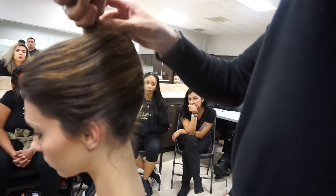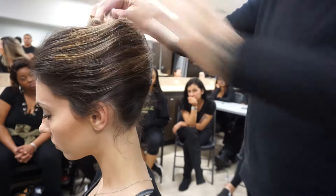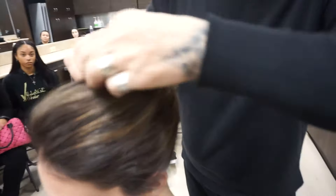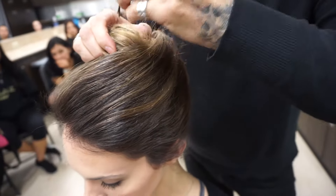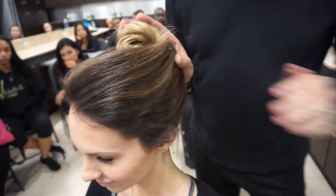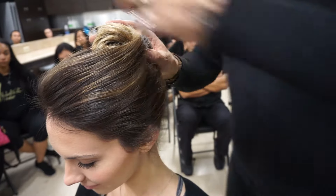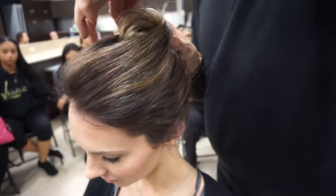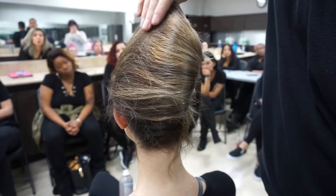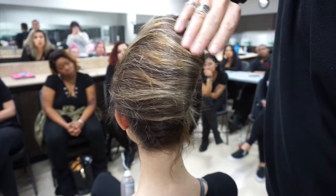And then literally it's spun nice and tight. So you can go in. And then all we did on Gwen was pretty much take this side, put our thumb in, and then pull up, and then we secured it with product.